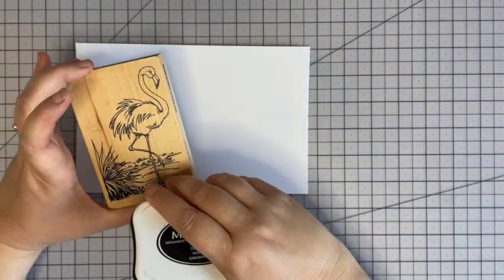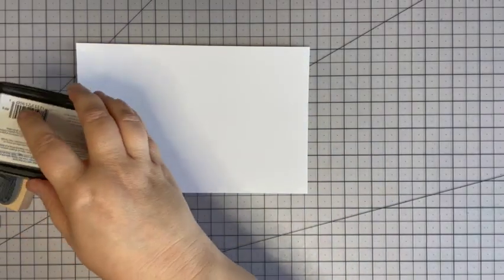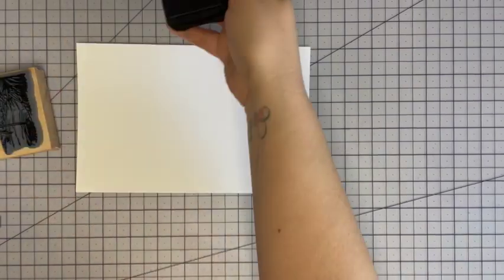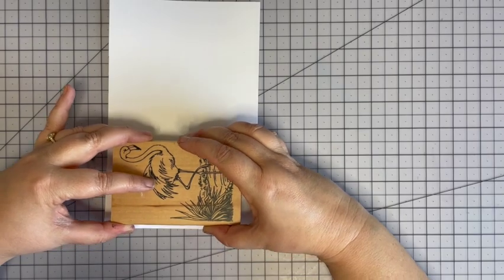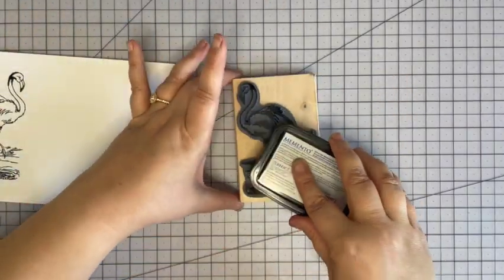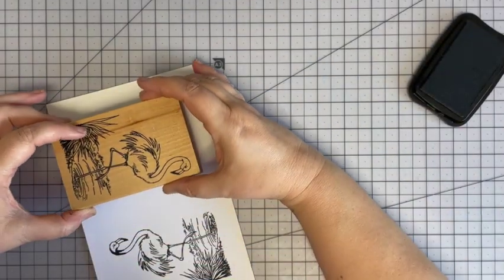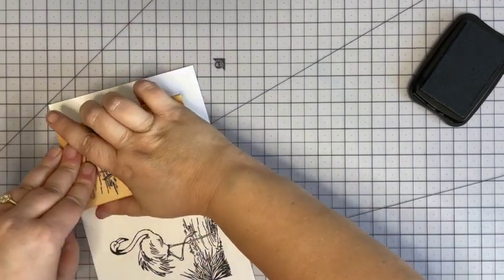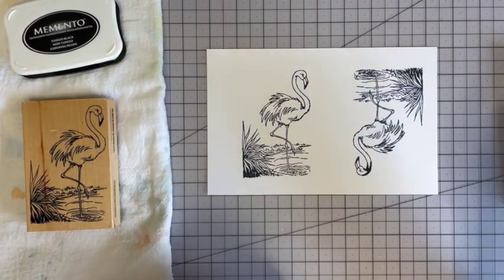For this technique you have to stamp your image twice. I'm going to stamp with Memento Tuxedo Black because I'm going to color with alcohol markers, and this is a very juicy freshly inked pad. So I'm going to stamp twice — there's one and here's two. This technique we used to call spotlight stamping.